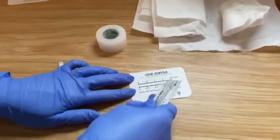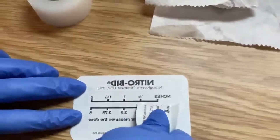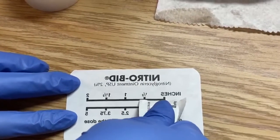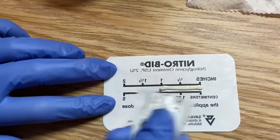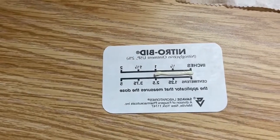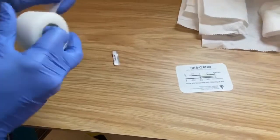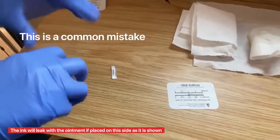The measurements are going to be the same regardless — you're going to want to check your order to see exactly how much to apply, and it goes across like so. As you can see, this is the way it's not supposed to be done, because the print will mix with the ointment and may bleed through, ending up on your patient.